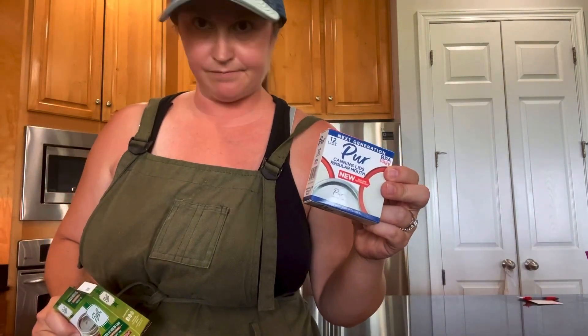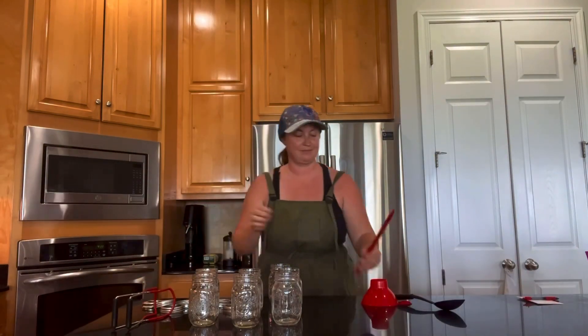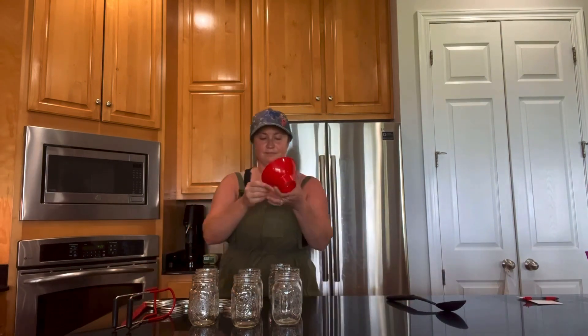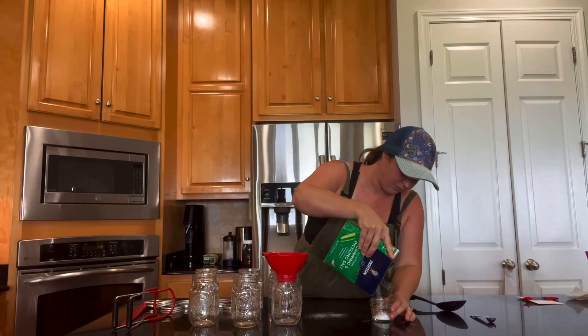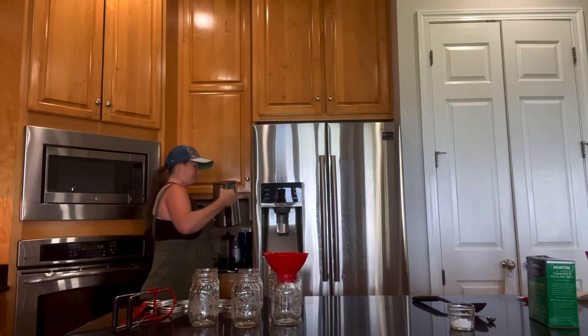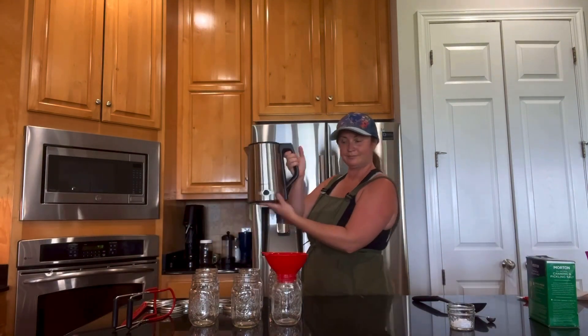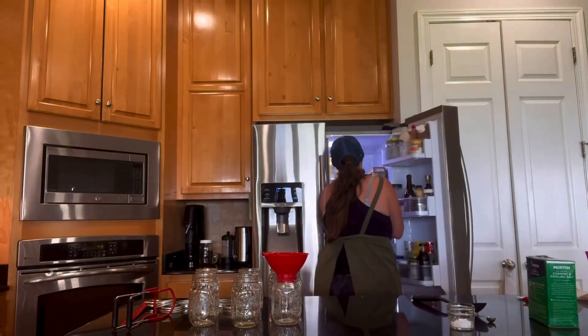Here's a box of lids that I am throwing away. I think I got these from the dollar store and they're just terrible, so word to the wise. I'm also pulling out my jar grabbers, my bubble breaker, funnel, and I'm using some canning salt for this recipe. I love to use my electric kettle for any recipes needing hot water rather than going through the trouble of heating water on the stove.